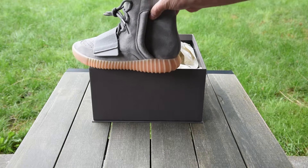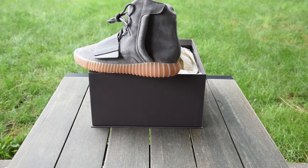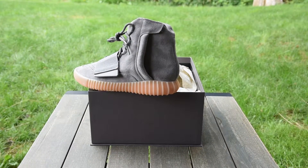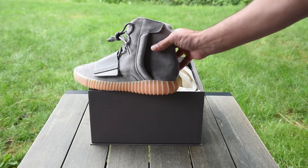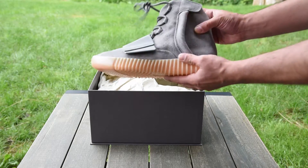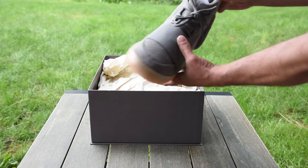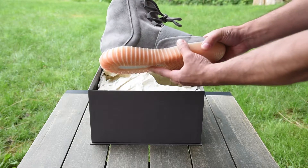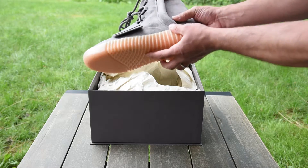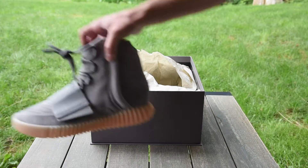I'm going to circle back and make sure I can get this to focus correctly — I might actually adjust the camera angle here. So this is the Adidas EZ750 with the glow sole at the bottom. I'll go ahead and say it: I'm completely eating my words here with this shoe because it was absolutely gorgeous when it came out. Even now I just think it's a totally dope shoe.